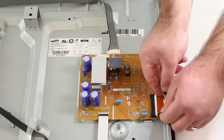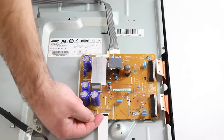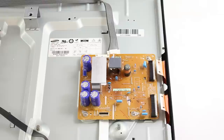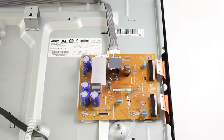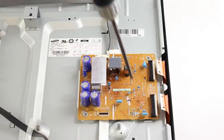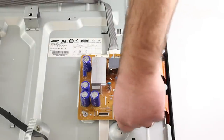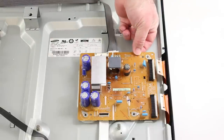I will do the same for this other ribbon as well. For this last connection, I will use my finger to flip up the black tab and then pull out the ribbon. Then, after removing all the cables and ribbons, I will use my screwdriver to remove the screws that connect the board to the panel. After removing the screws, I can lift the board from the panel.